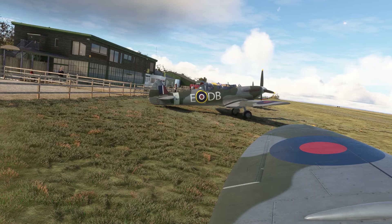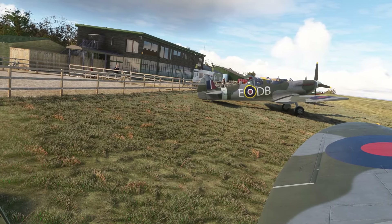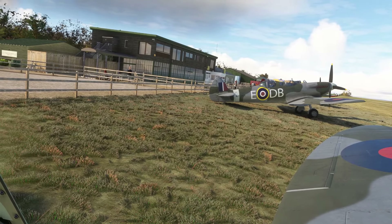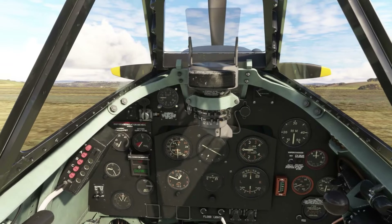Well, here we are with the best seat in the house — no doubt about it. That gorgeous elliptical wing and lovely Compton Abbas. I do like it here. I've never been here in real life but it has a really nice feel to it even in the sim.